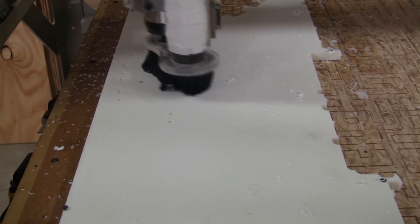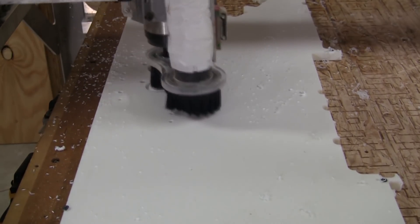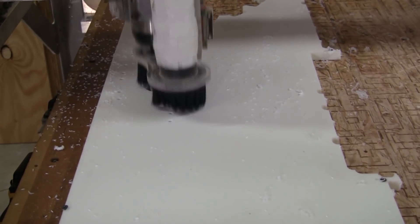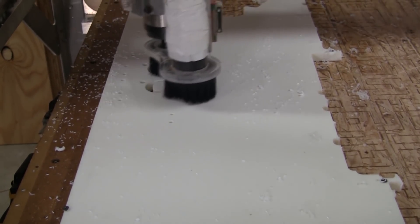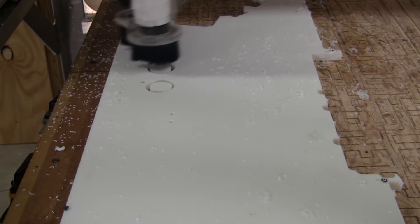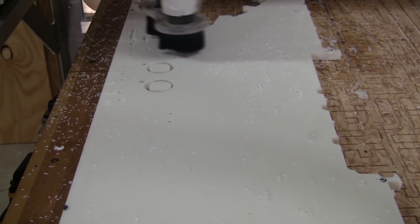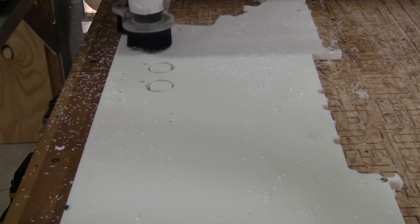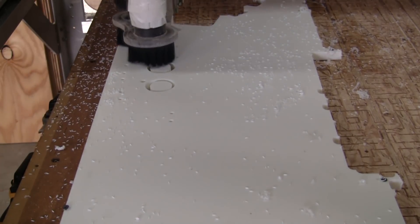You can see this isn't spiraling — this is actually a profile type of machining operation. It is doing a circle, but not the spiral you saw earlier. The spiral is a drill machining operation, while this is a profile machining operation. The drill machining operation goes down in a spiral, whereas the profile goes down in steps.